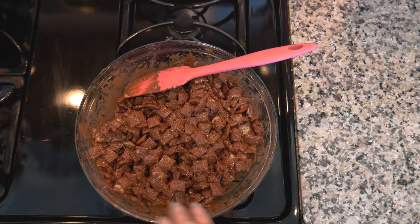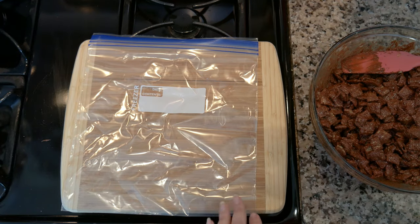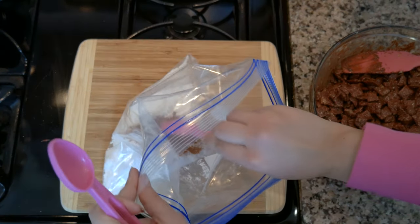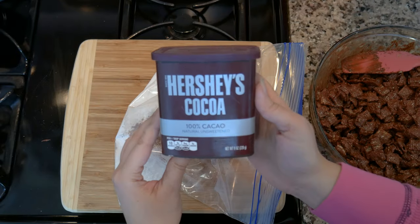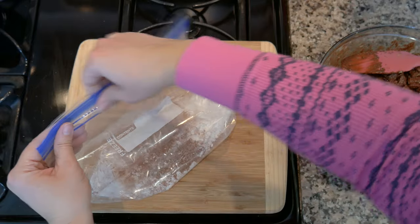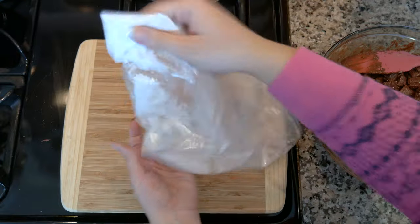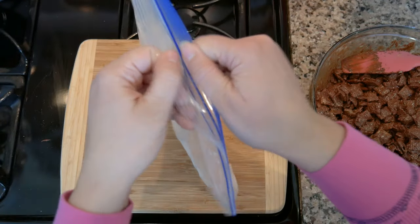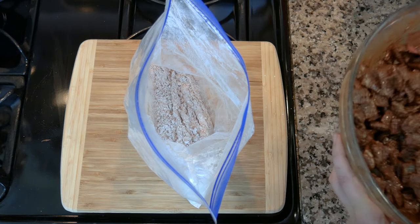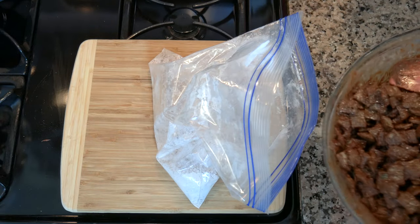Once you've got it all nicely coated in your chocolate peanut butter mixture, grab a gallon-size zip-lock bag. Add one cup of powdered sugar and a tablespoon and a half of powdered chocolate — you can also use brownie mix. Mix the powdered sugar and chocolate together first, then carefully transfer the coated cereal into the bag.